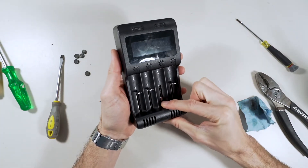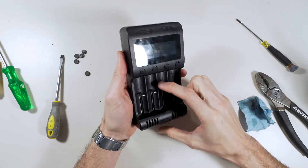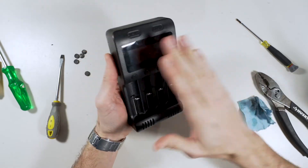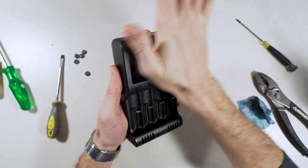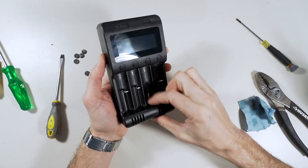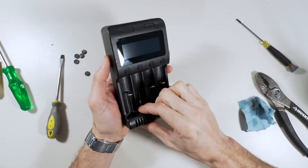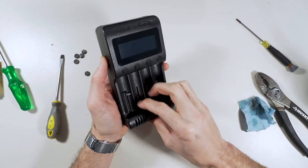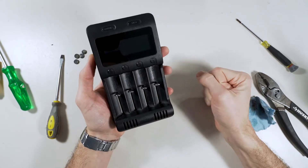Look at that — that's beautiful! It feels brand new, guys. So that's the solution. There you go.